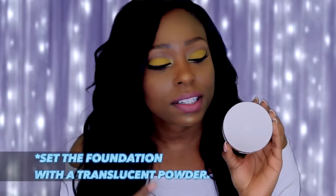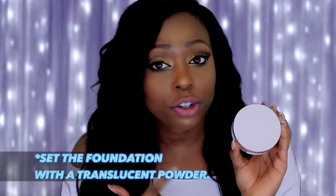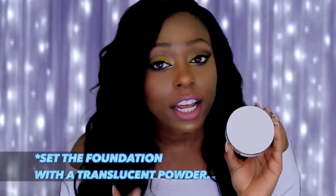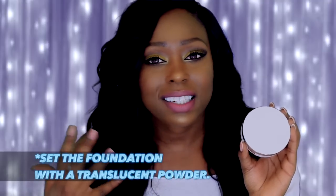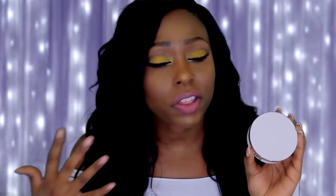Whether you have dry or oily skin, you can wear this foundation, but I recommend that oily sisters set it with powder. I typically set it with the MAC translucent powder — I feel like those two together work really well. It doesn't take away from the look or the color, so if you get this I'd highly recommend trying it with a translucent powder first.